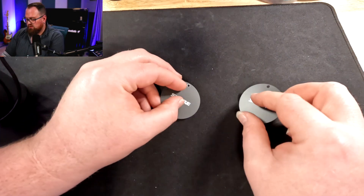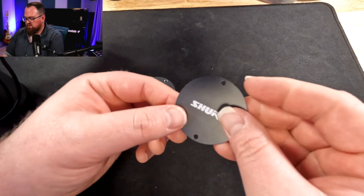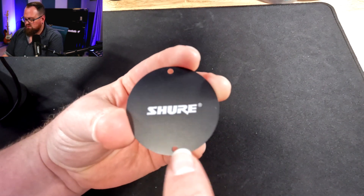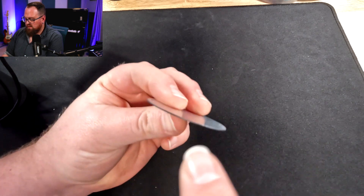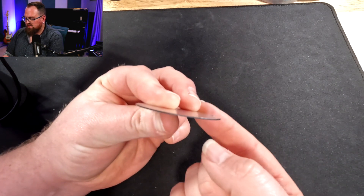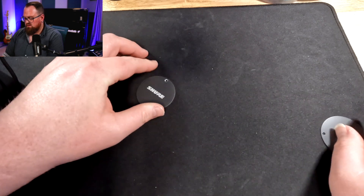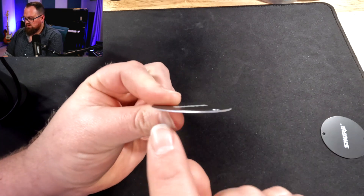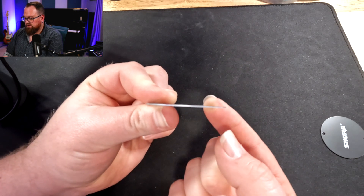Another way that you can tell the difference is by looking at these backplates. The fake backplate has no countersunk holes and has some overspray around the outside of the disc, whereas the real one has countersunk holes and a clean edge around the outside.